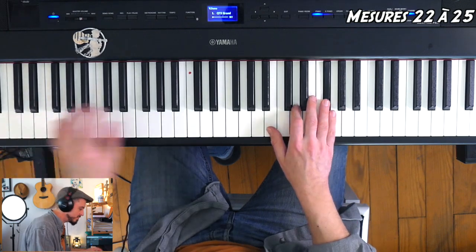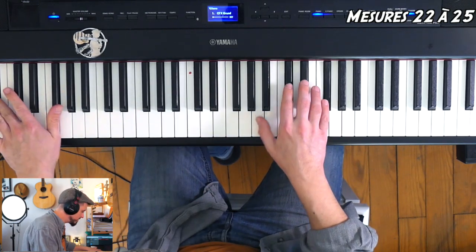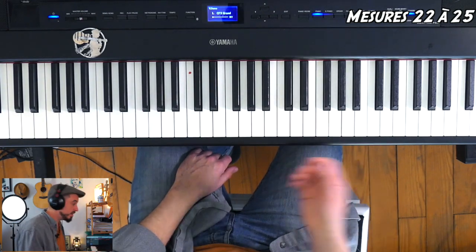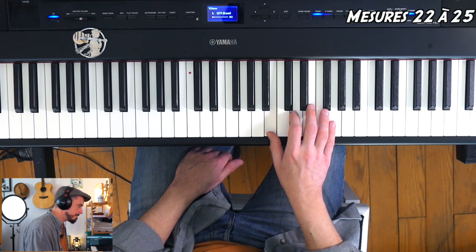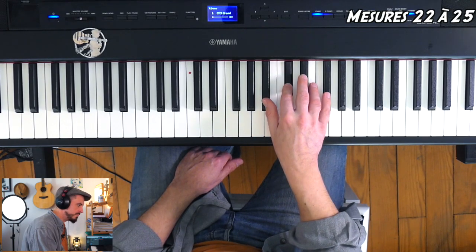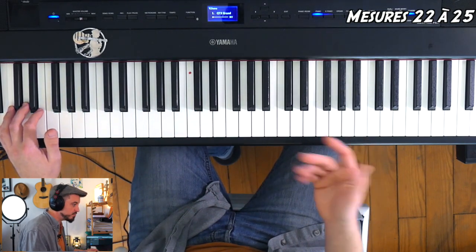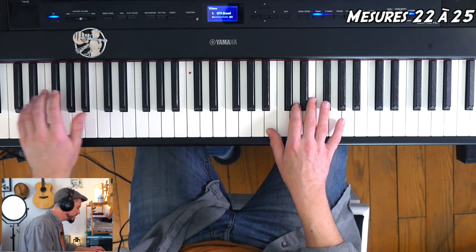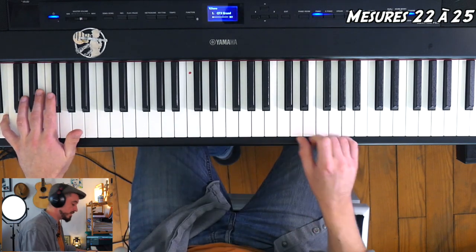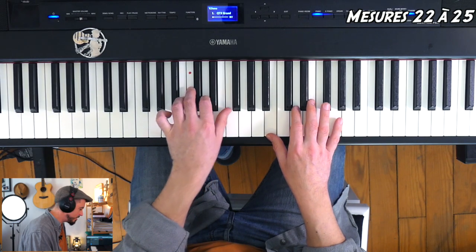On va trouver ceci — les mesures 22 à 25. La main droite, vous allez être content : c'est toujours la même chose, quatre groupes de trois. C'est juste que la main gauche va aller chercher, à la cave, certaines des notes de nos accords. Quand on joue le Si mineur, je me trouve mesure 22 — deux octaves en dessous pour aller chercher Si très grave. Ça donne : 1, 2, 3, 4, 5, 6. Après l'accord de Sol, on ne fait rien.